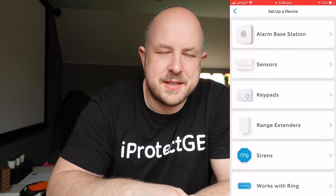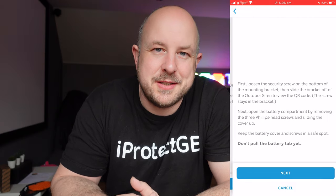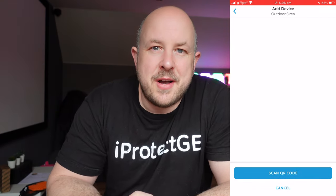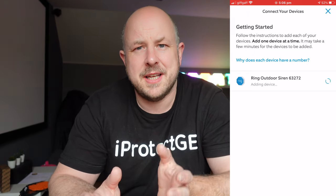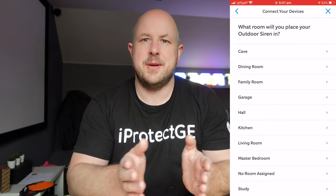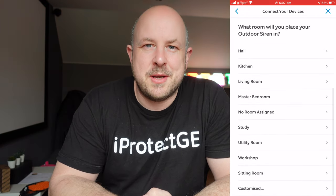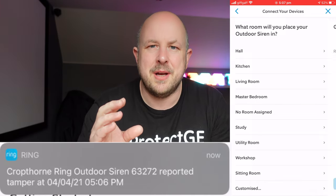For the setup process, as with all Ring products it's super easy. Open up the Ring app - which you'll already have from setting up the alarm. Go to 'Add a new device', then 'Security', and there's a whole new section for 'Siren'. Follow the step-by-step process. Make sure you haven't removed the battery tabs until the app is looking for the device, and that you're within range of the base station - within that 76-metre line-of-sight parameter.